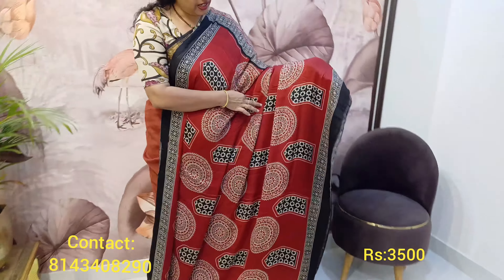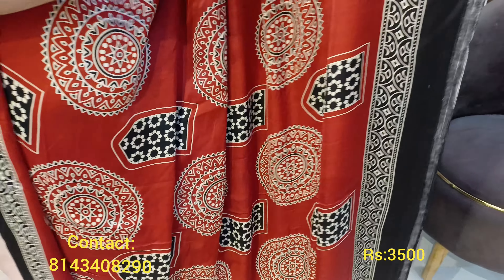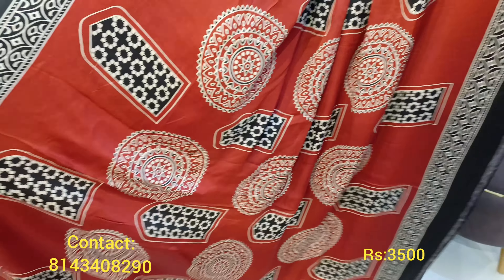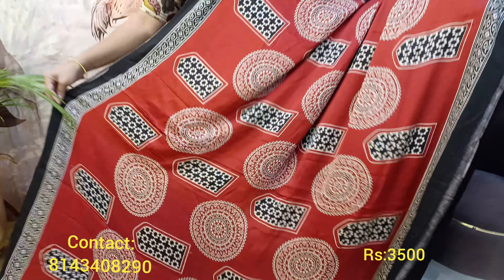The saree and blouse combination — the saree is in a beautiful red shade and is a very beautiful ajrak pure modal silk saree. It is very flowy and comfortable fabric. It's a rare kind of ajrak print — a very classy print. Do not miss this saree at all. The border going up is a black border; red and black combination is always a classic combination. This is the complete body of the saree with two different ajrak print patterns.